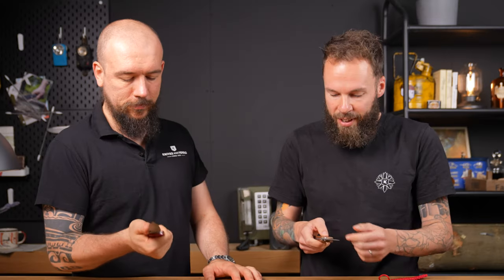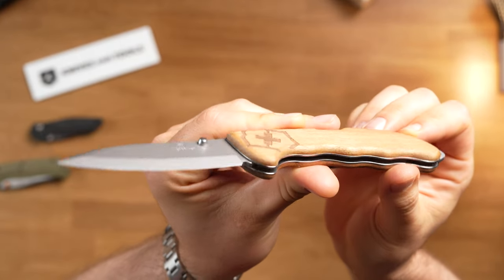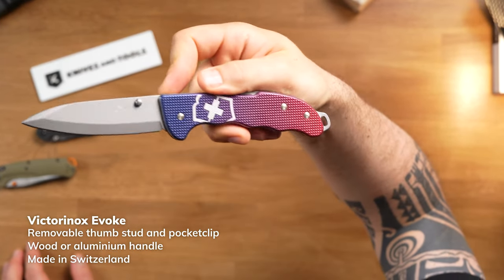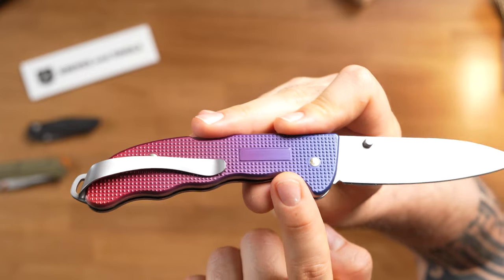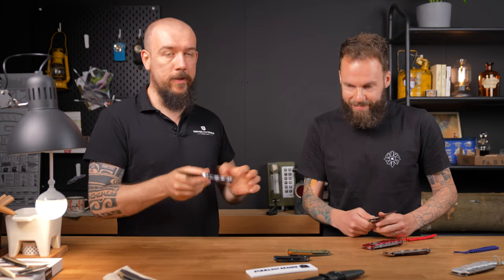Next we have some folding knives by Victorinox as well — the Victorinox Evoke series. Not a real fan of the backlock in general, and not a fan of the coating either, but the feel of the knife is pretty nice in the hand with the contours. I really like the color gradient on this one. The backlock is one of the OG locking mechanisms — really sturdy and takes some abuse. What I do like is that the handles have a nice area where at Knifestils you can order it with an engraving — your name, a date, name of your kids — which makes them great gifts as well.